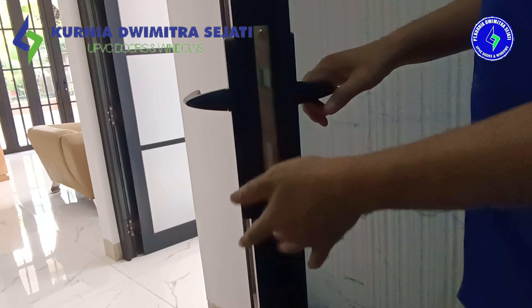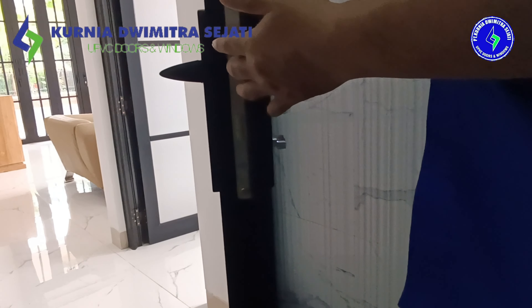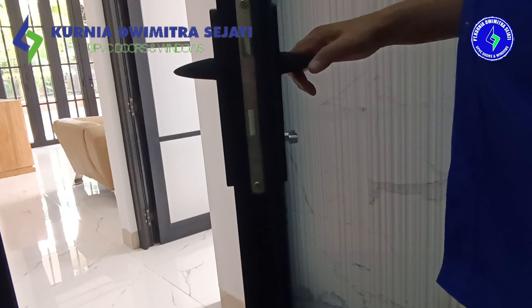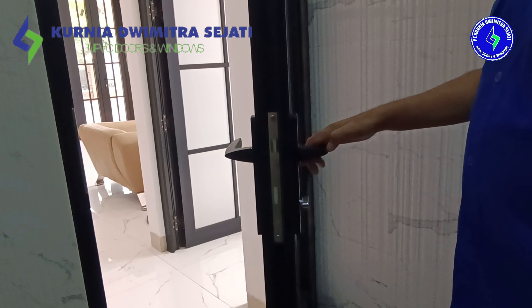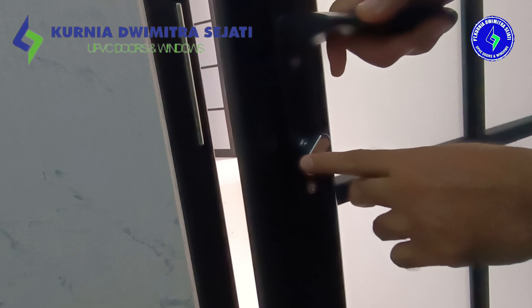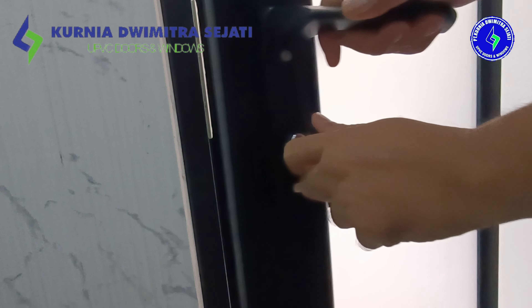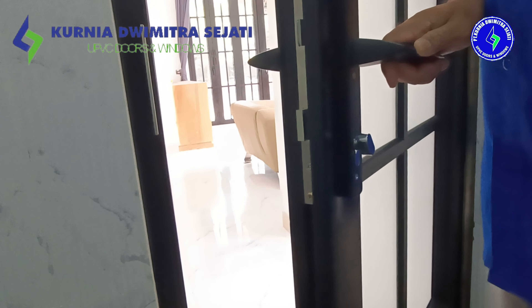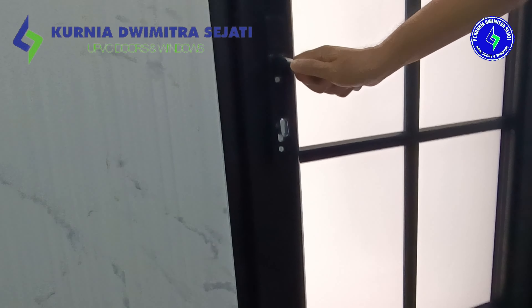Kenapa kita menggunakan sistem single lock? Pertama, ini kan pintu kamar mandi yang berada di dalam, jadi tidak butuh pengamanan yang ekstra. Dan kebiasaan pintu kamar mandi itu supaya dibikin sepraktis semungkin. Ini single lock di bagian dalam kita lengkapi dengan silinder knob. Dia sangat praktis, fungsinya untuk kepraktisan saja dari dalam.